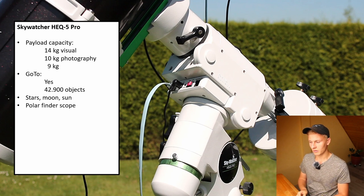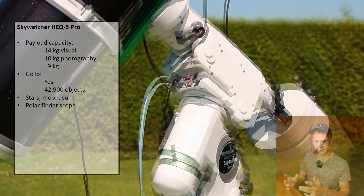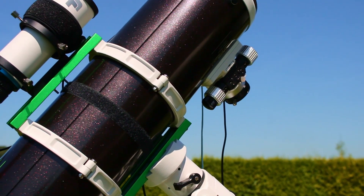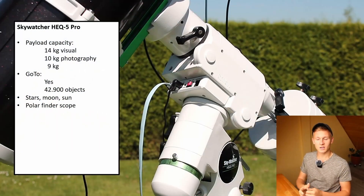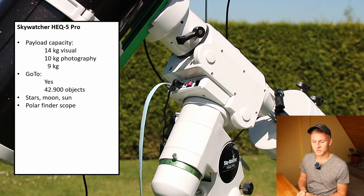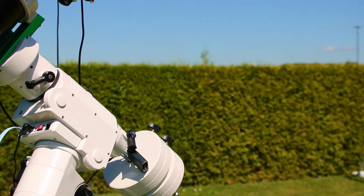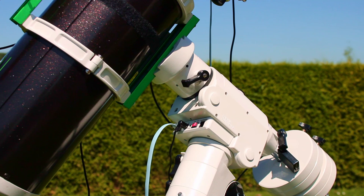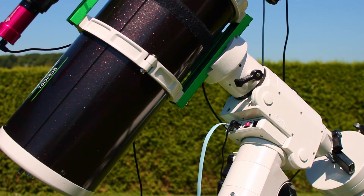This is an equatorial mount, which means you need to perform the polar alignment process and center the mount toward Polaris. There is a polar finder scope built into the mount, and something I really like is that it has a built-in red LED, which makes finding Polaris noticeably faster and easier.